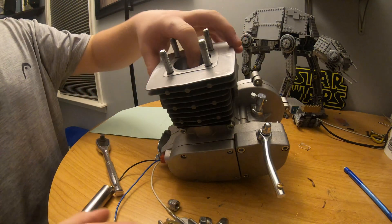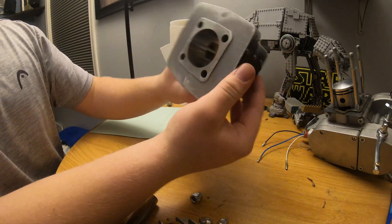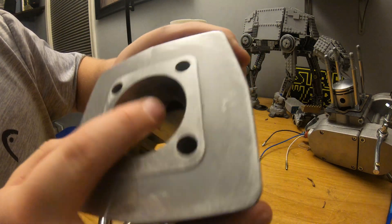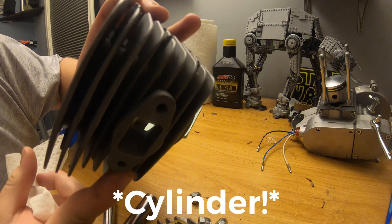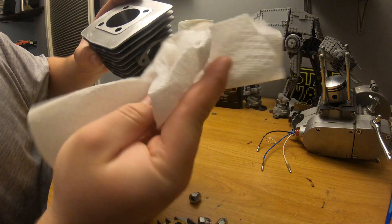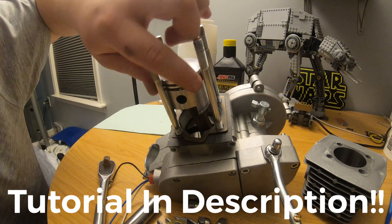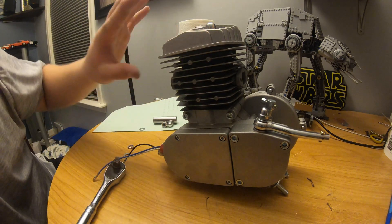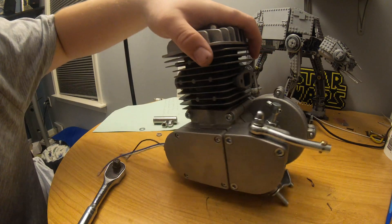I've taken the cylinder head off and now we'll remove the cylinder. There's the intake port and the exhaust port — you're going to check for any sharp edges or defects, and you will definitely see them. After you've filed your engine, I highly recommend wiping down the inside of the cylinder with a paper towel. Then remove the piston rings, take them off, and prep them so they won't snag but will break in well.